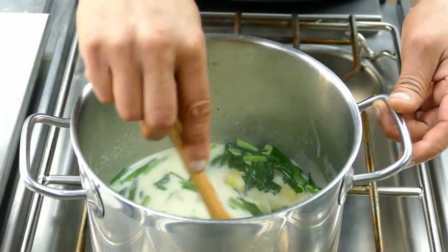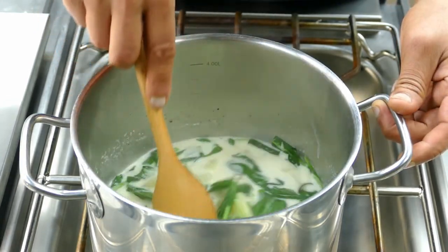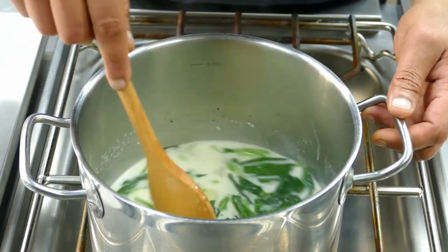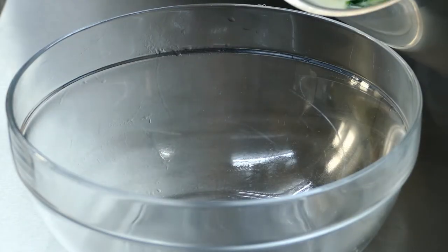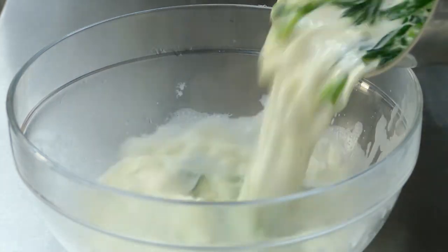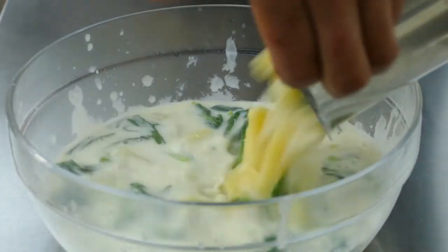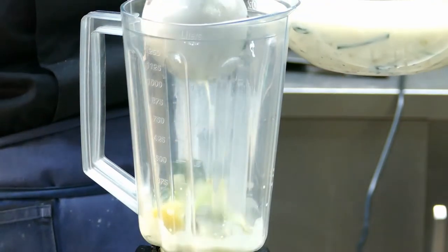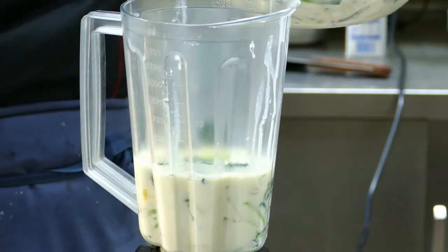Don't cook longer once the wild garlic is added — now it's perfect. Take it out and let it cool for at least two to three minutes. Then take the blender and blend it until smooth.